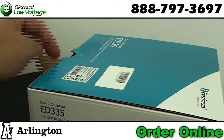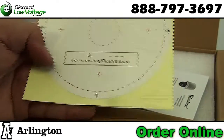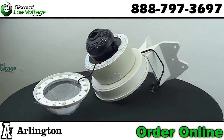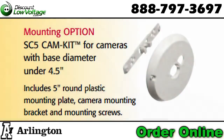Now we do also sell security cameras, so if you guys are looking for cameras for these mounts, we've got you covered. Typically they'll always include a little cheat sheet for mounting your cameras. You'll notice that the base of a lot of these outdoor cameras is no smaller than 4.5 inches. The Arlington Industries mount will hold cameras with nothing under 4.5 inches in base diameter. If you do have a camera that's smaller than that — usually that's for indoor applications — there is a mounting option, part number SC5 cam kit, and that's for cameras with a base diameter under 4.5 inches.